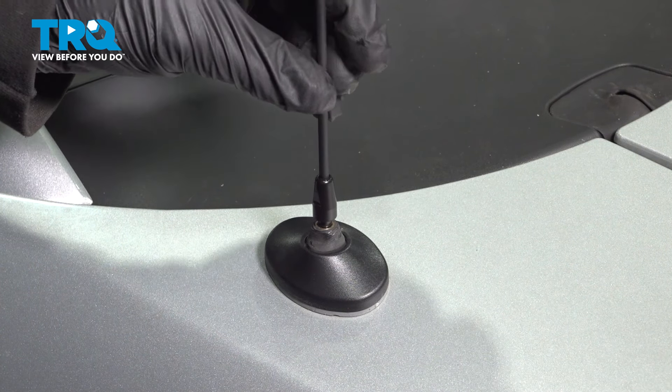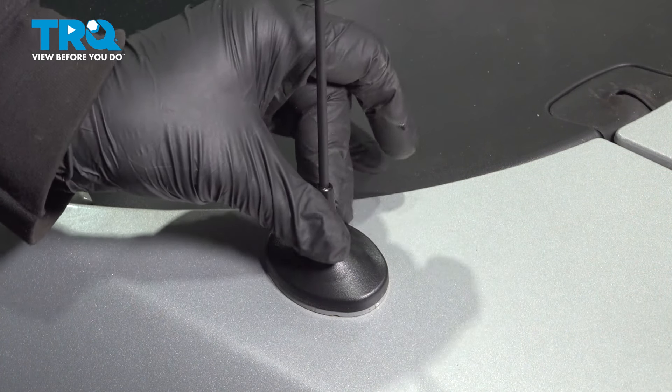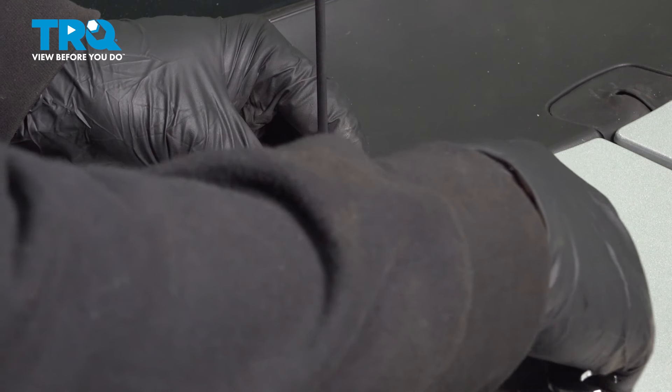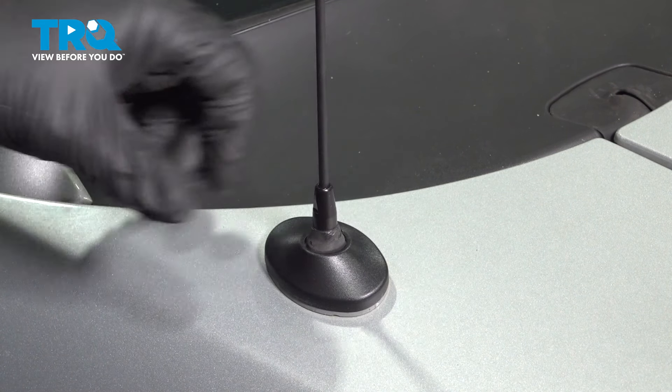Take your replacement antenna mast, line that up. I like to thread that in as far as I can by hand. Once that bottoms out, go ahead and grab your 8-millimeter wrench and just gently snug that down. You're all set.